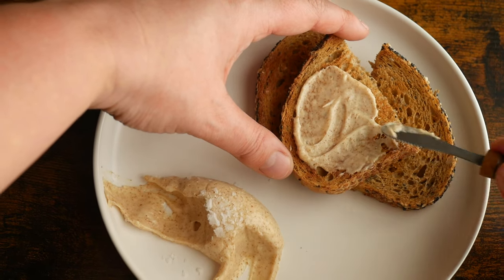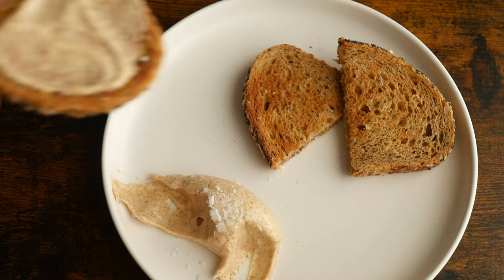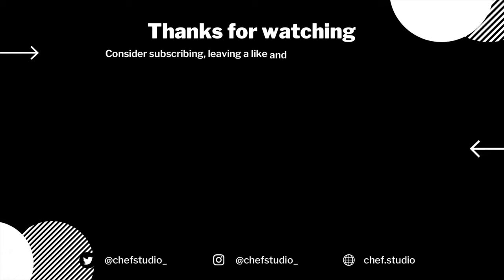I'll throw a few suggestions in the description box below for some other ways that you can use this. If you like this video, consider subscribing and connecting with us on Instagram at chefstudio underscore.